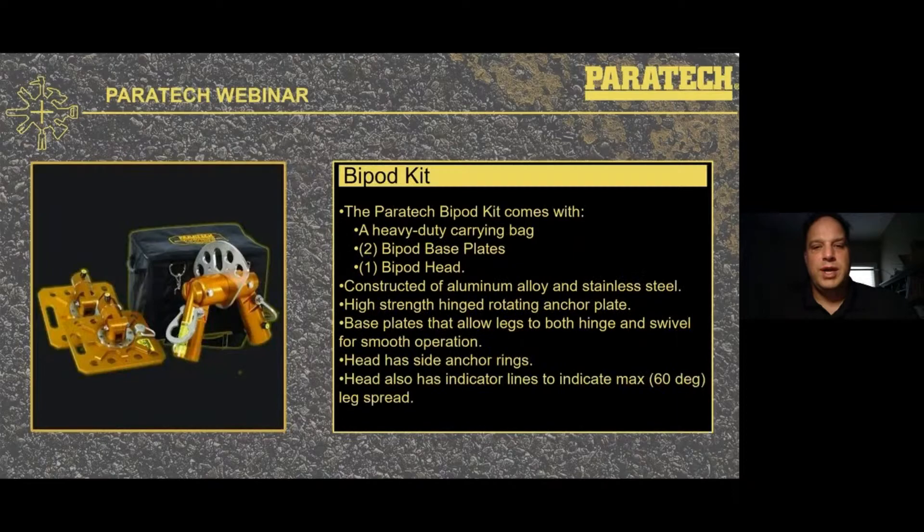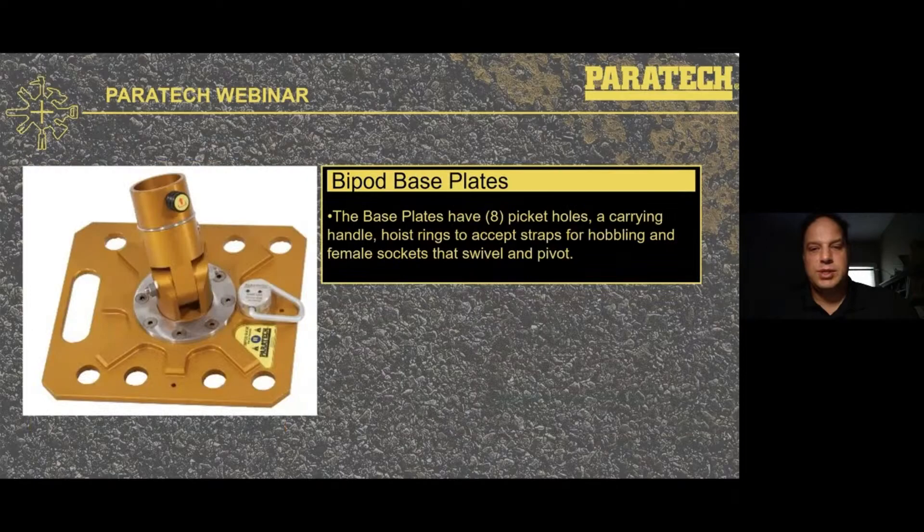Going over the kit: in the bipod kit will be a heavy duty carrying bag, two bipod base plates, and the bipod head. Everything is made out of either high grade aluminum alloy or stainless steel. The hinge rotating anchor plate can rotate right around the head. The base plates hinge and swivel, which allows very smooth operation when you're using the bipod as a gantry. The head also has side anchor rings — standard rings rated for 5,000 pounds at a 4-to-1. The head also has indicator lines to indicate max leg spread to ease setup. The bipod base plates have eight picket holes like our standard base plates and a carrying handle, with a female socket that allows it to both swivel and pivot.